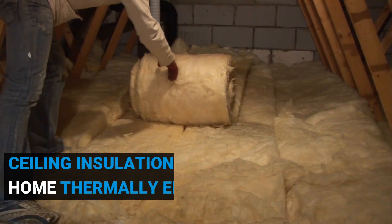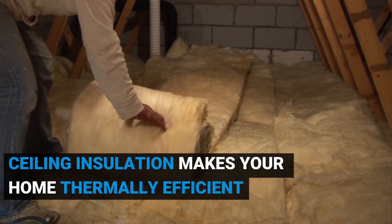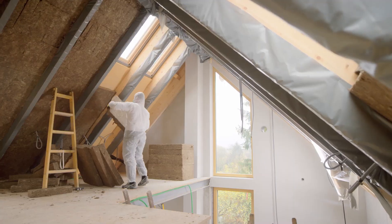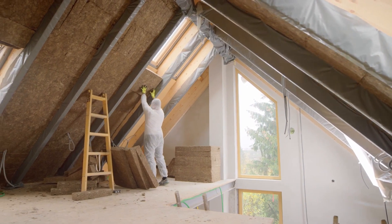Before you even start buying an air conditioner, the first thing you want to do is make your home thermally efficient. Putting sealing and insulation in is by far the best thing you can do. The more efficient you can make your home at keeping the heat in when you need it and letting the heat out when you don't, that will mean you're not buying a bigger air conditioner than you need, you don't need to run it as often, and you may find you don't even need to buy one at all.